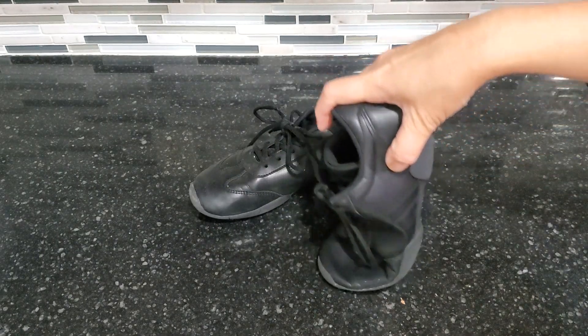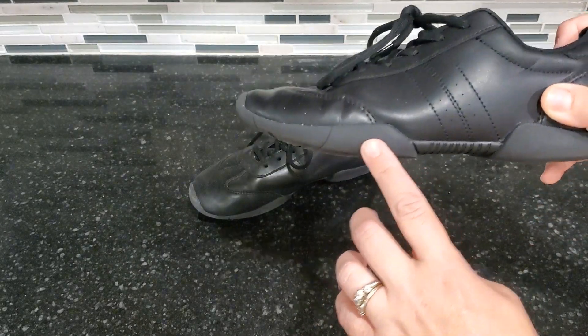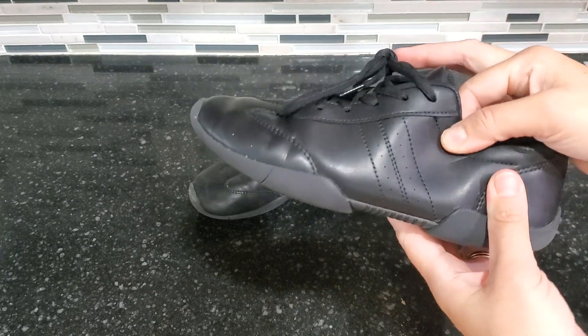Let me show you how they bend if you have to go up on your toes, whether you're doing dance, gymnastics, cheerleading, whatever it is. They have nice rubber soles and the whole shoe itself is very flexible.